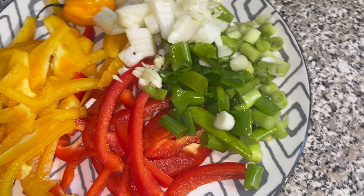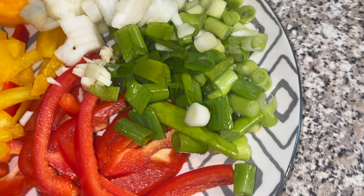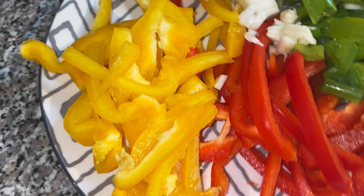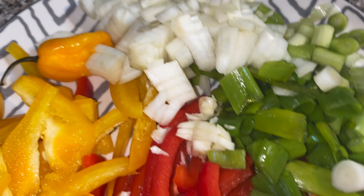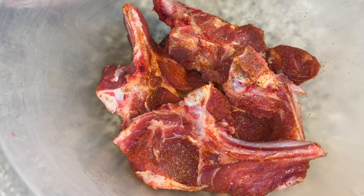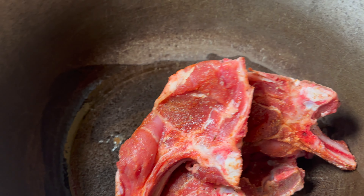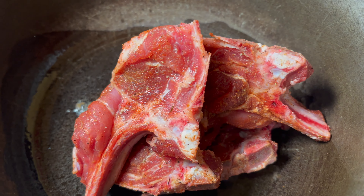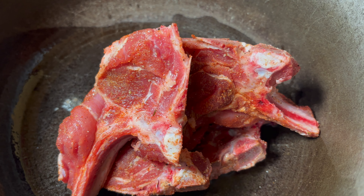Seasonings: red, green and yellow. Spring onion, red pepper, yellow pepper, onion, scallion, garlic, and we've got the scotch bonnet in there too. So first of all we're going to fry these off for about five to seven minutes.